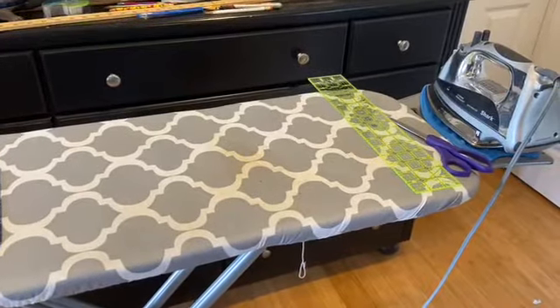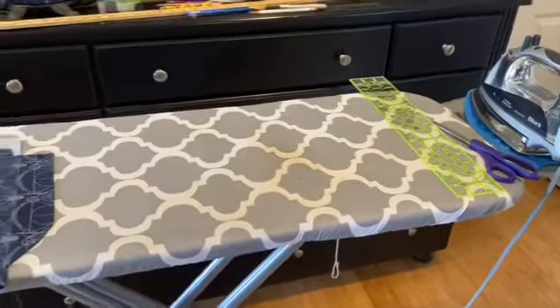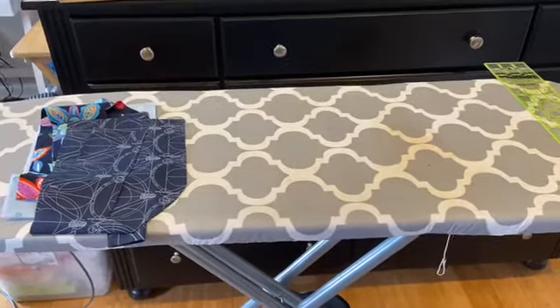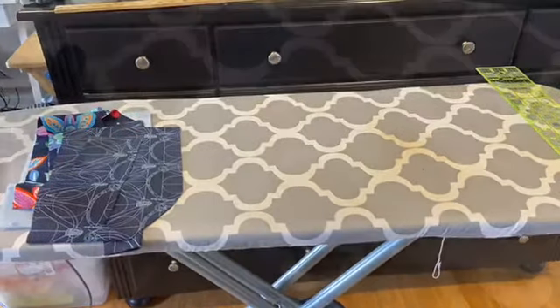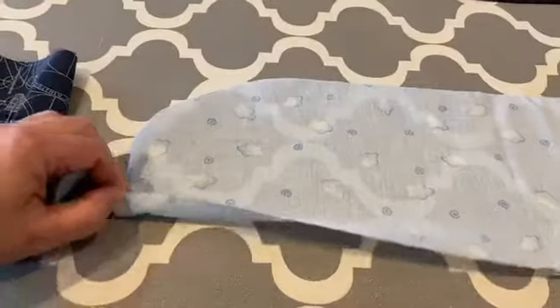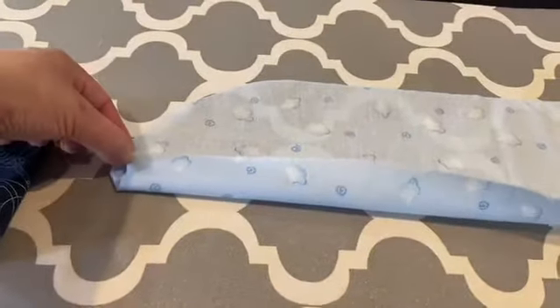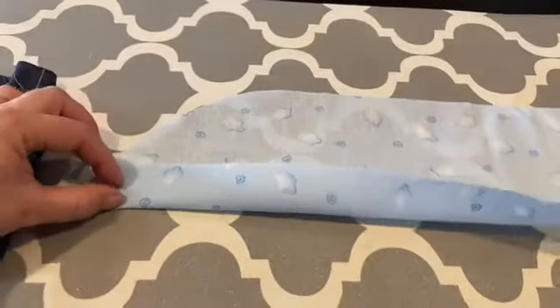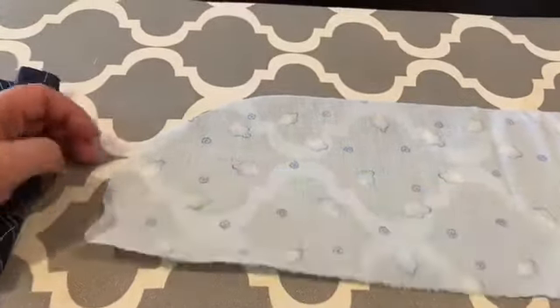Now we're going to the ironing board. I'm kind of messy, but we're going to start ironing out the project. I have a couple other hats I'm working on. I think I'll have to fold it in so that when I sew it up it'll leave a clean opening, and then I can attach the ribbons and sew that shut.